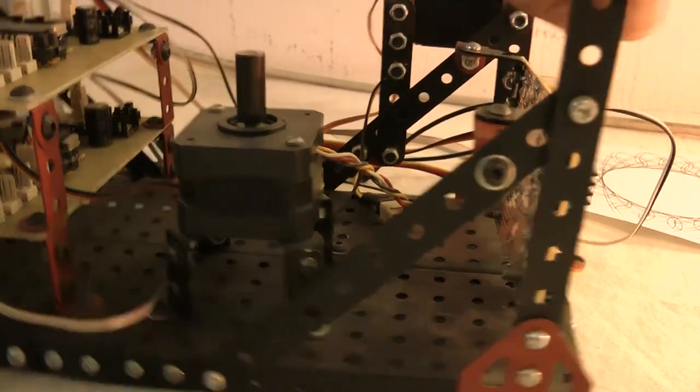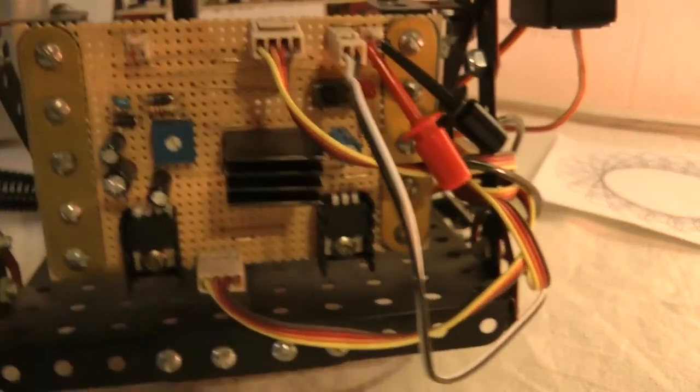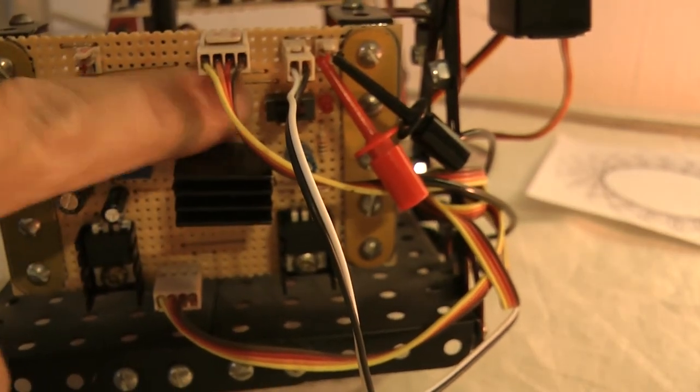Coming in, stepper motor over here, and this is our current amplifier.